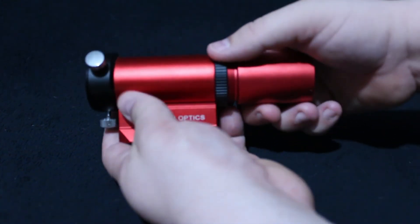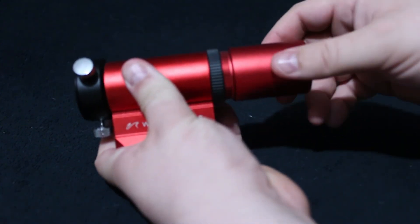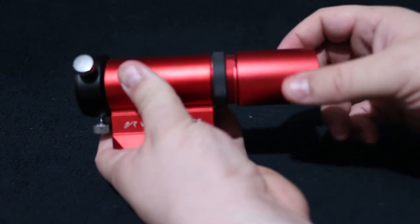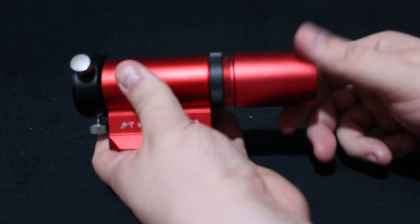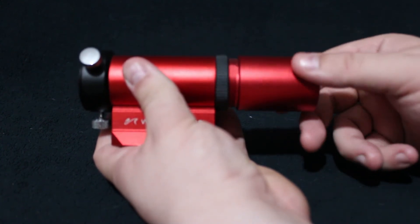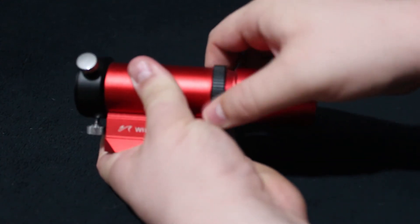Achieving focus with the guide scope is super simple. All you need to do is release the T-ring, and this screws in and out allowing you to focus. Once you get it to the appropriate spot, lock down the T-ring.